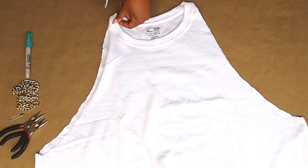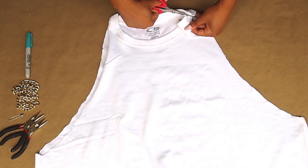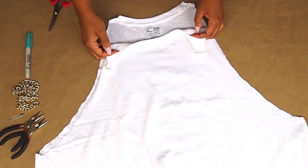Now it's time to add the chain. Cut two slits in the collar of your shirt and use the hole of the crew neck to slide your chain through. If needed, use a safety pin to help guide your chain.